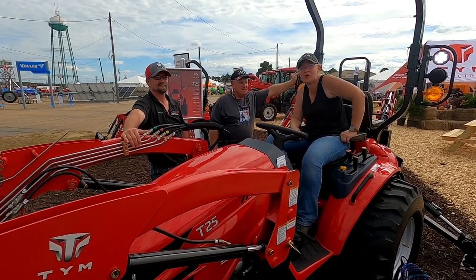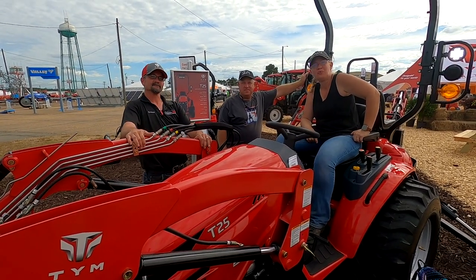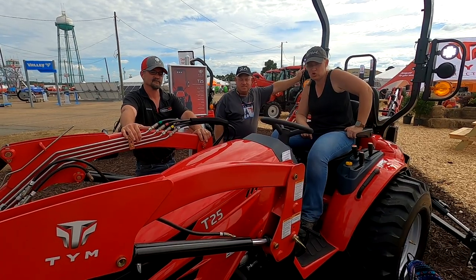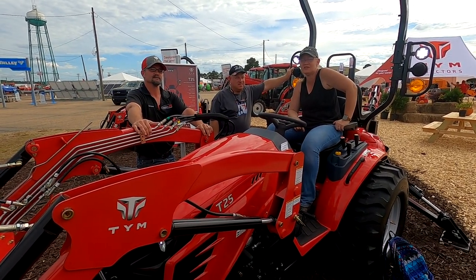Hey, I'm Gigi with Whitetail Hollow Farms. I'm Jed with Whitetail Hollow Farms. And I'm Jeremy with Harris Ace Hardware. We're here looking at the TYM tractors and I'm really interested in getting one of these for our farm.